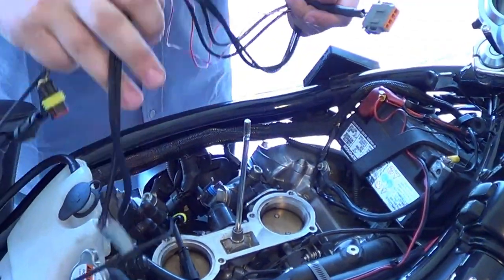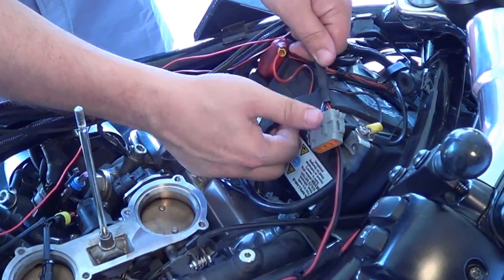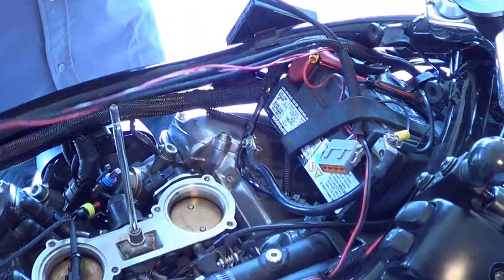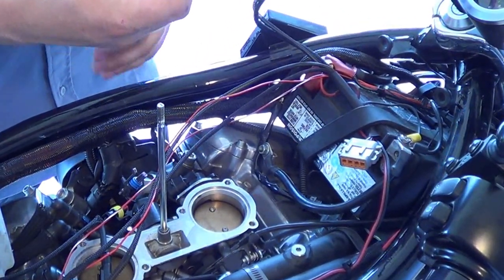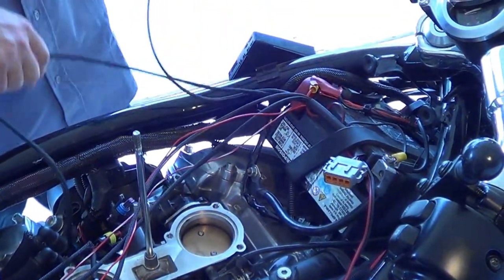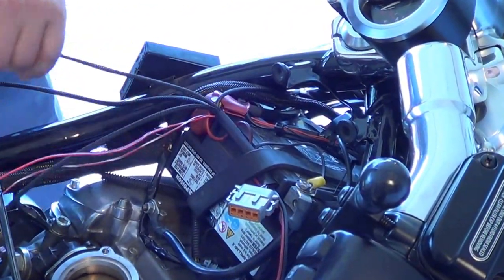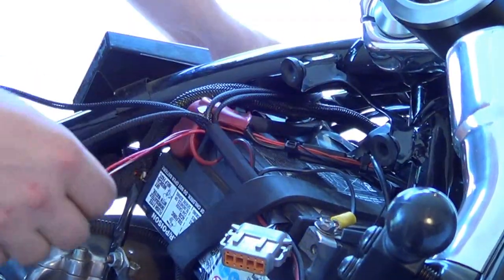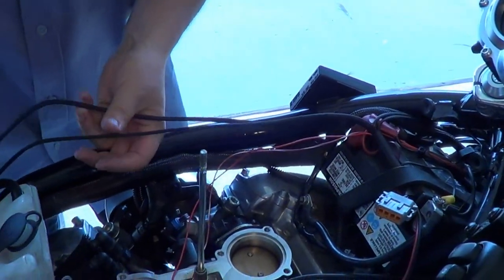In the next step we're going to lay out the main harness along the length of the bike. What I like to do is take the plug and strap it underneath the battery to hold it into place. Then we're going to take the crank position sensor and the front O2 sensor and feed them underneath the frame rail of the bike — that's the crank sensor and that's the front O2 sensor.